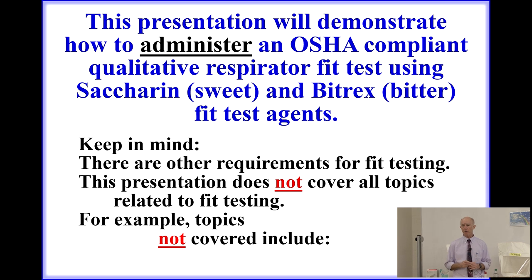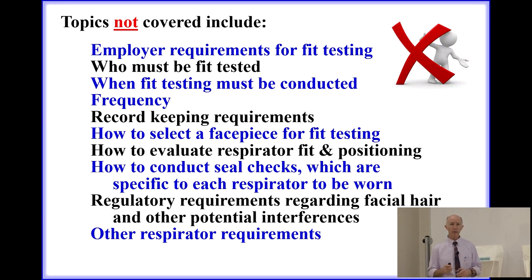There are other requirements for fit testing. This presentation does not cover all topics related to fit testing. Topics not covered include employer requirements for fit testing, who must be fit tested, when fit testing must be conducted, the frequency of tests, record keeping requirements, how to select the face piece, how to evaluate respirator fit and positioning, how to conduct user seal checks, regulatory requirements regarding facial hair, and many other respirator requirements a fit tester should be aware of.